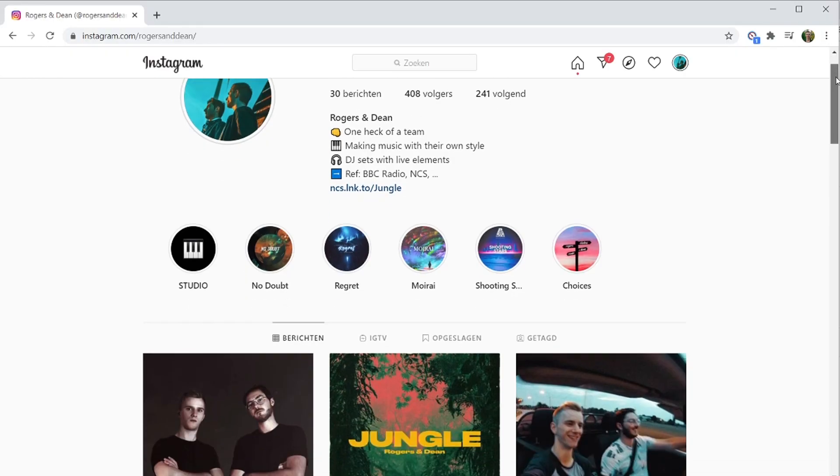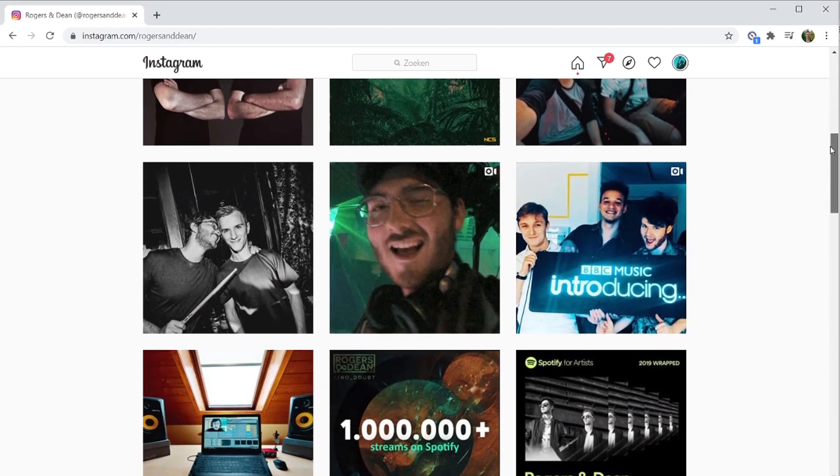And that's basically it — this is how we made our track called Jungle. We hope you learned something from this, and if you have any questions please put them in the comments and we'll be happy to answer them. You can also follow us on Instagram or Facebook at rogersanddean. And if you want to listen to Jungle, it's out now on NCS — we will provide a link in the description. Ciao!